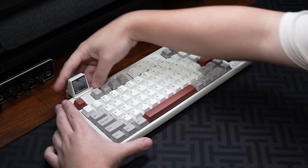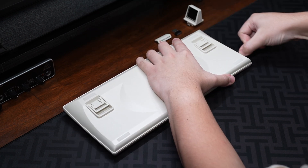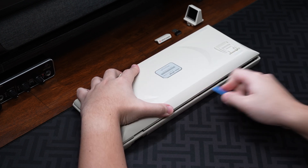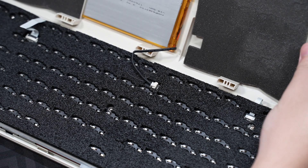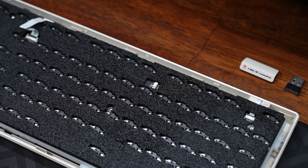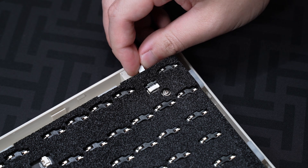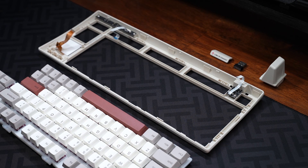Diving into the components, access is a bit tricky due to the multiple cables that need to be disconnected. Once the clips holding the case are open, you'll need to lift the case slightly to unplug the media control cable and the battery cable before removing the bottom case. After that, three more cables need to be disconnected for the touchscreen, the daughterboard, and the small screen.